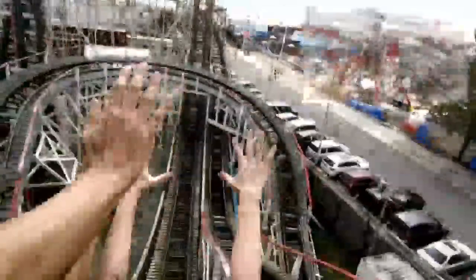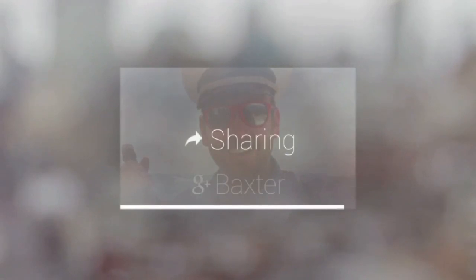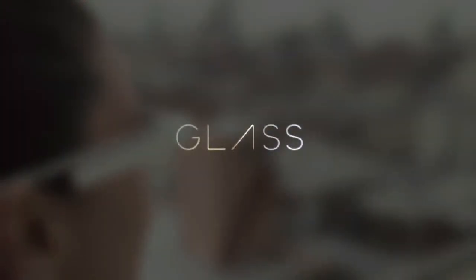Glass has already prompted security concerns from some because there's no indication of when the camera is recording. It's expected to go on sale later this year. Swipe down to go back to standby and have fun exploring.